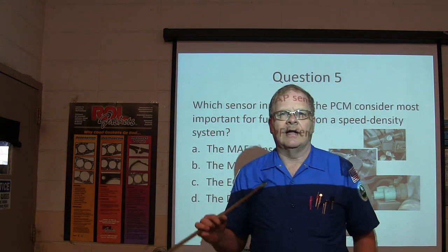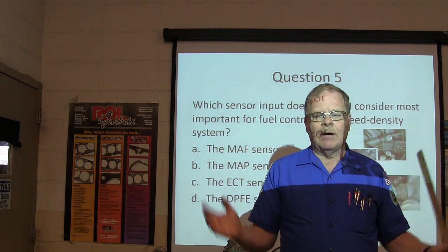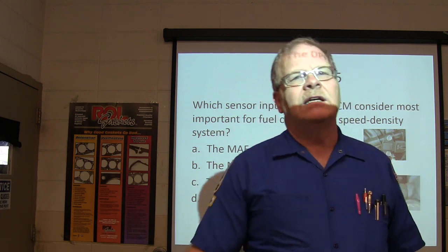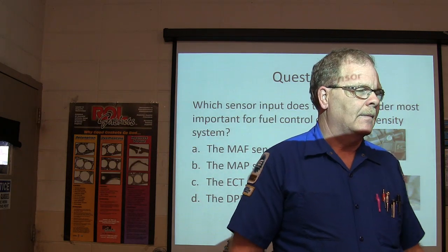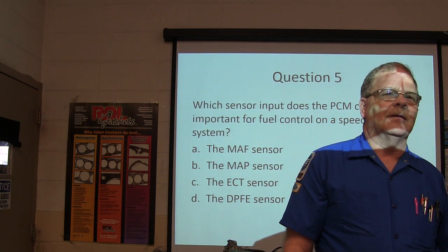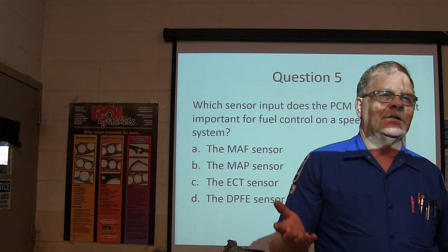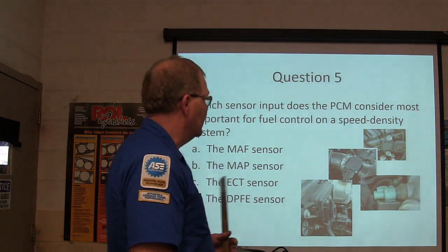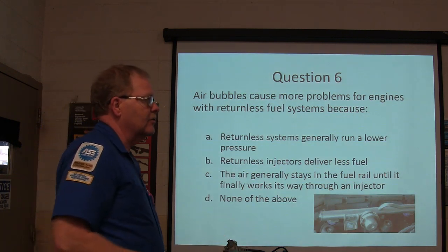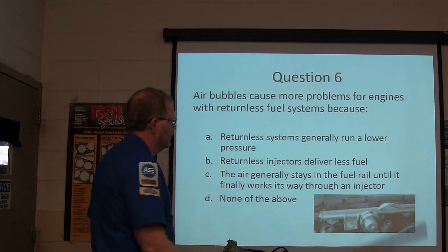A friend once installed a cammed-up Mustang multipoint fuel injection engine into a Bronco — it was blowing black smoke at idle but not above it. When you put a performance cam in with more lift and duration, you get low engine vacuum at idle. Low engine vacuum to the MAP sensor signals too much load, so it dumps in too much fuel and makes black smoke. That's how the MAP sensor works on a speed density system. Air bubbles stay in the fuel rail in returnless systems until they work their way through an injector.